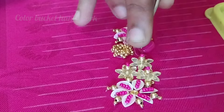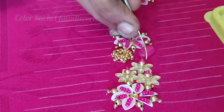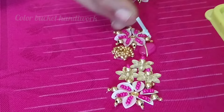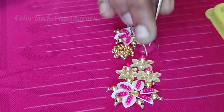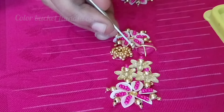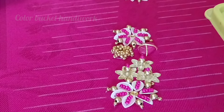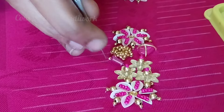I am going to use the tablet beads. I am going to use the zardosi pieces and use them as a criss-cross. I am going to use 2 pieces. There are little gaps.